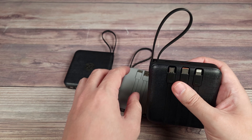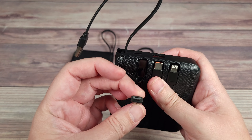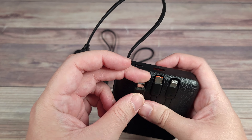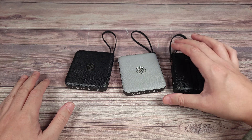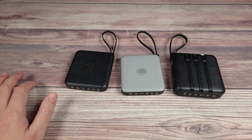Personally I prefer the 20,000 because I have some older devices with micro USB. I hate this port — it's old and outdated — but unfortunately some electronics still use it and it's always a pain to find that cable around the house. With this built in, I don't have to worry about it. Personally I prefer the ports on the 20,000, but it depends on what you want out of the power bank.